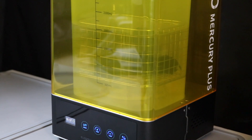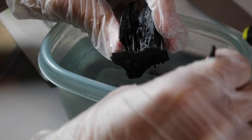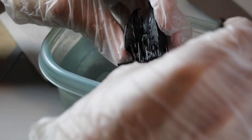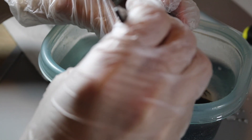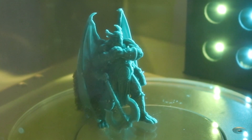I used my Mercury Plus to give this a soak in 91% IPA and shook it around a little bit just to get into the nooks and crannies. To remove the support, I soaked the model in warm water and let it sit for a little bit before removing it manually. Didn't really have any problems here, and once that was finished, I put it back into the Mercury Plus to run it through a cure cycle.